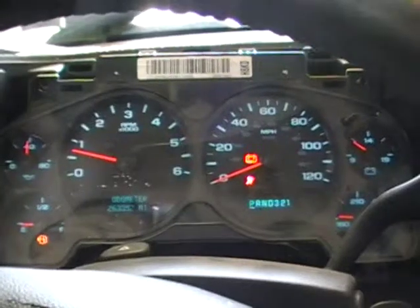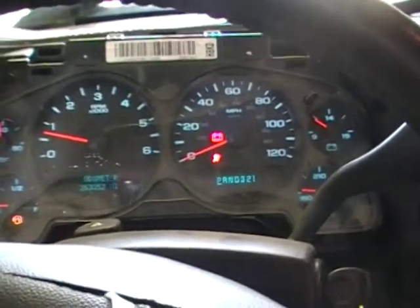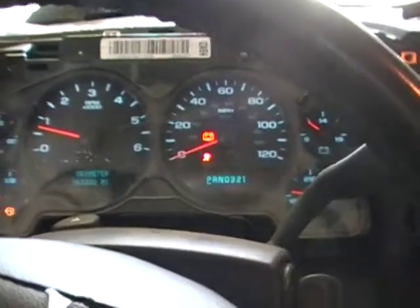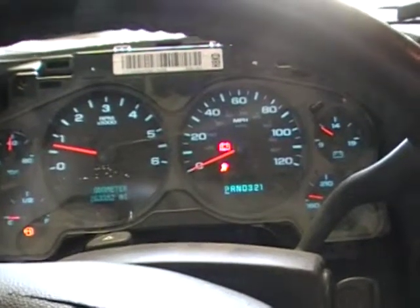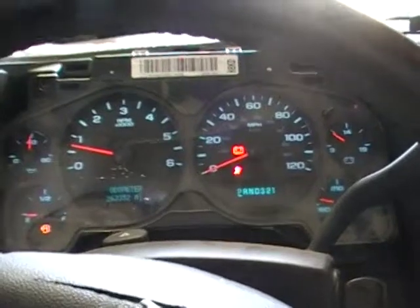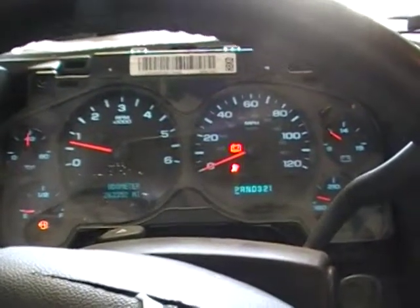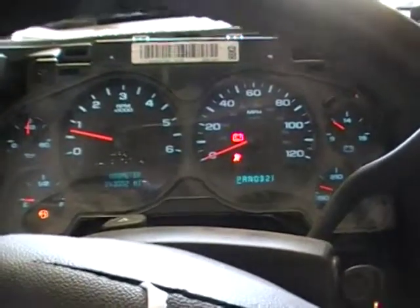So if you're looking for a great running 4.8 engine, give us a call here at Just Chevy Trucks. These engines can be used as replacement engines or as project engines — people are putting these awesome LS engines in just about anything they'll physically fit into. Give us a call here at Just Chevy Trucks, the number is 603-335-3350. Thanks.